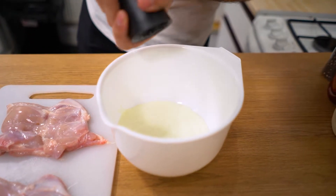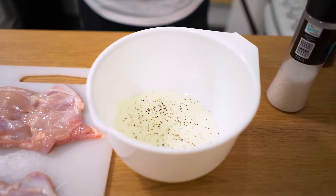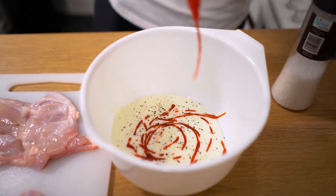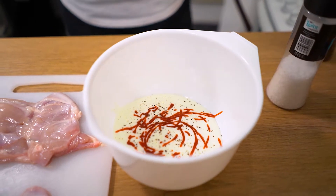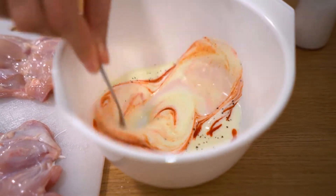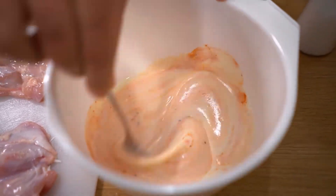That's 300 millilitres of buttermilk, then add salt and black pepper. Just to give it a bit of spice we're going to add a bit of sriracha hot sauce in there, and then we're going to give this a mix.